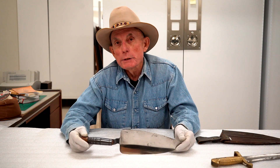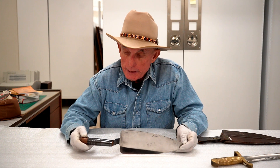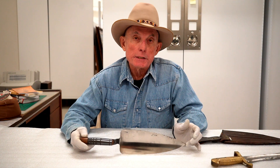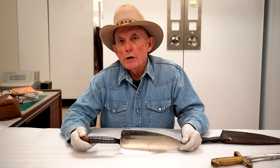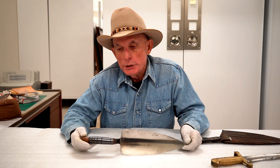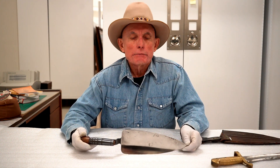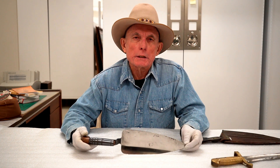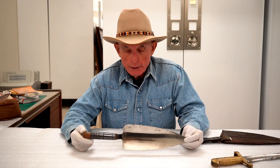After the Battle of the Little Bighorn, Reno remarked in a letter to another officer that he wished he had had these at Reno Hill. He said he could have saved more of his command if they had an efficient tool for entrenchment, because his troops used their mess kits, spoons, and pocket knives to try to dig in on Reno Hill. Just an interesting tidbit.